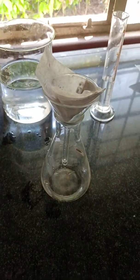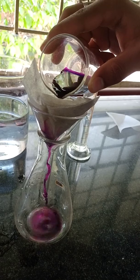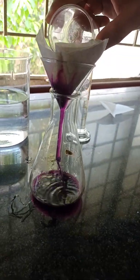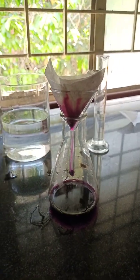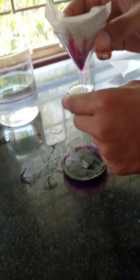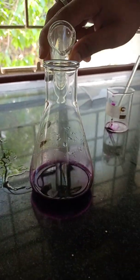By using filter paper — we have dipped the filter paper into distilled water — we are now going to transfer this into the beaker. Now we are adding the remaining 25 ml of distilled water into the permanganate solution to make up the volume.